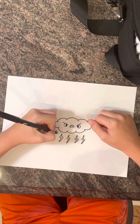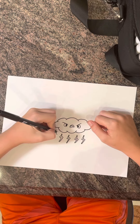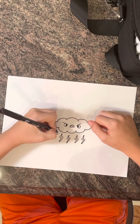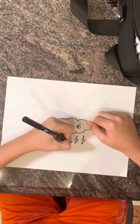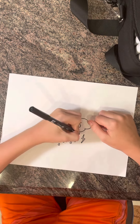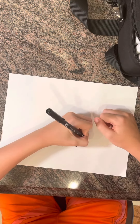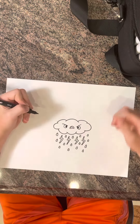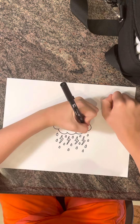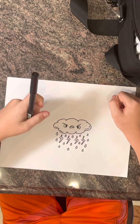And then we're going to draw some little raindrops. All you have to do is draw a little one that goes down, hook it back up, round it off at the bottom, and then just bring it back up. You can add a few of these really everywhere around the lightning bolts and below them, and you can just add a few little detail lines in here.